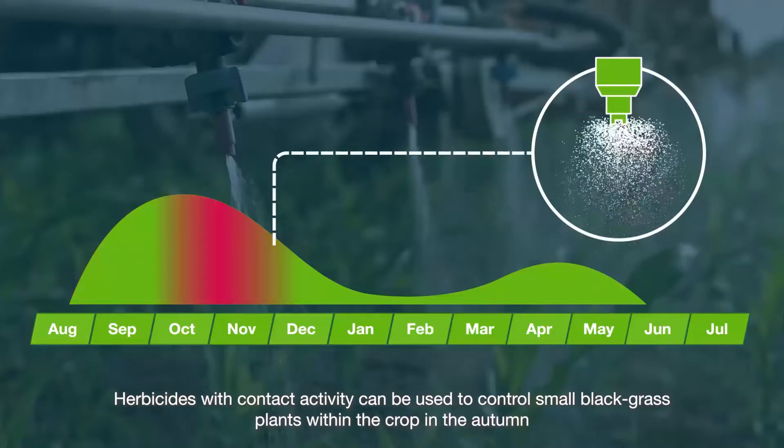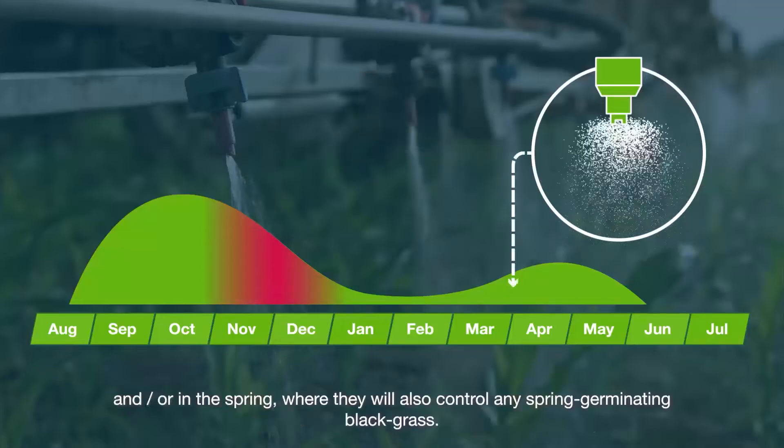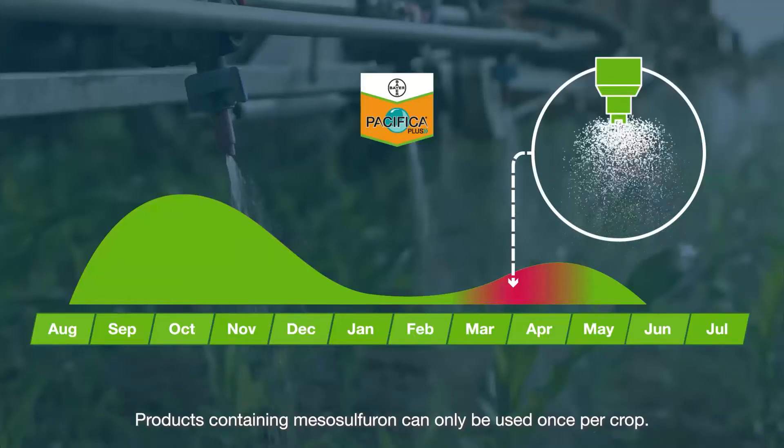Herbicides with contact activity can be used to control small black grass plants within the crop in the autumn, and/or in spring, where they will also control any spring germinating black grass. Products containing mesosulfuron can only be used once per crop.